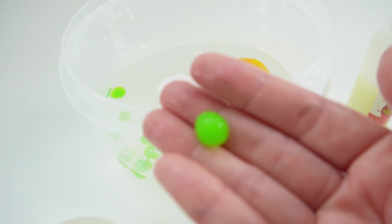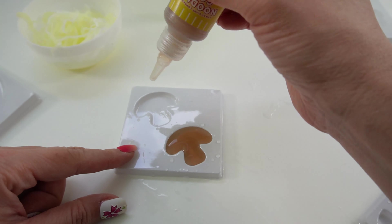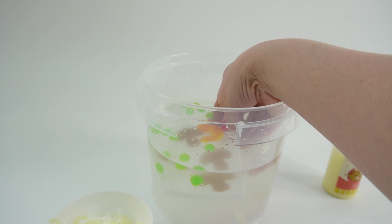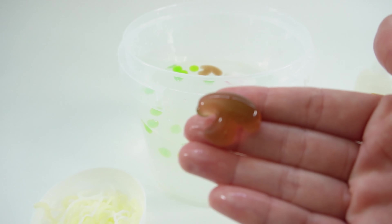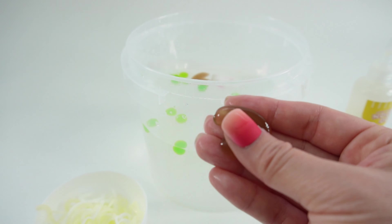Now for mushrooms — into the bucket it goes. Give it a little shake and the mushrooms came off. Oh my goodness, what a cute little mushroom! Look how squishy it is.